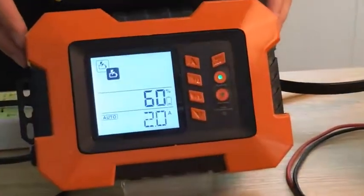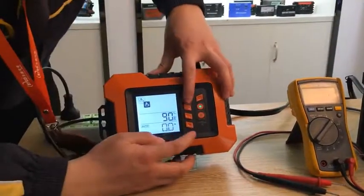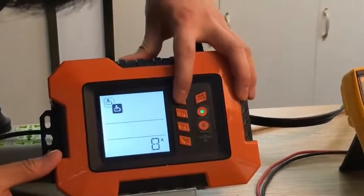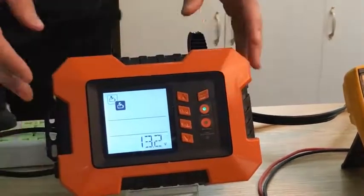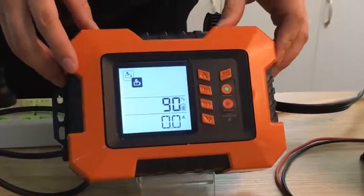You can also adjust the charger settings based on your battery's capacity. When the battery is fully charged, it will use an anti-floating charger mode to protect the battery.